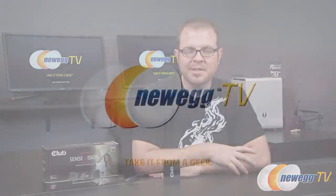And that's all for this video. This has been the Club 3D SenseVision MST Hub. I'm Paul with Newegg TV — if you enjoyed this video, don't forget to hit the like button, leave a comment down in the comment section, and we'll see you all next time.